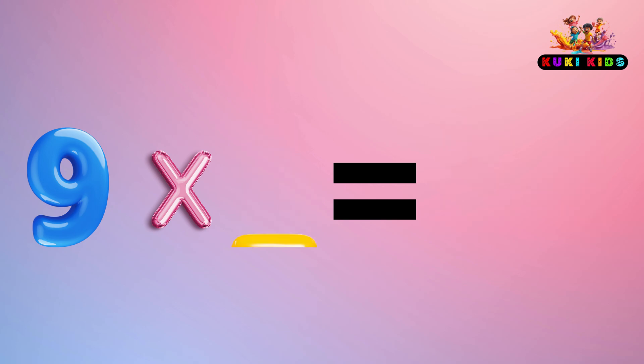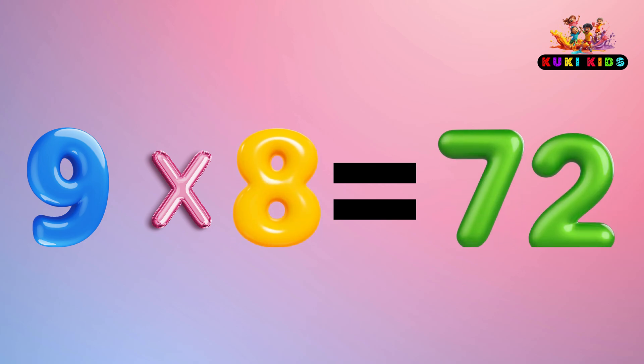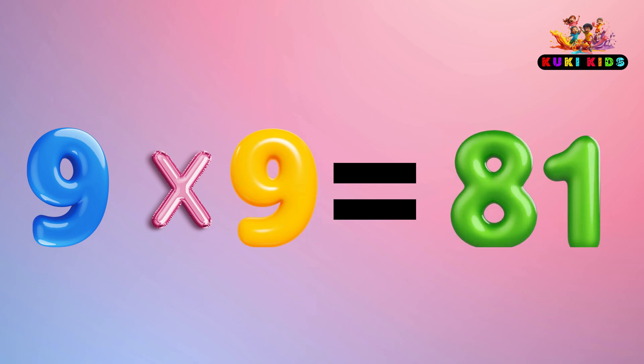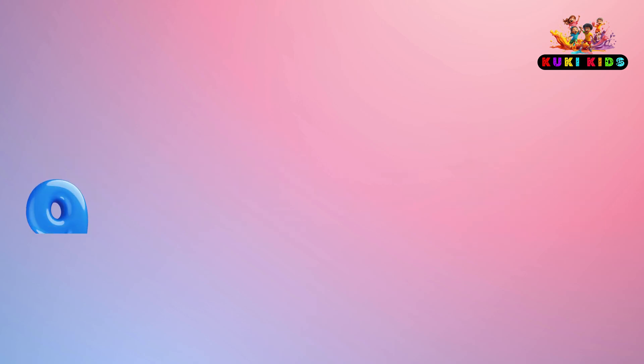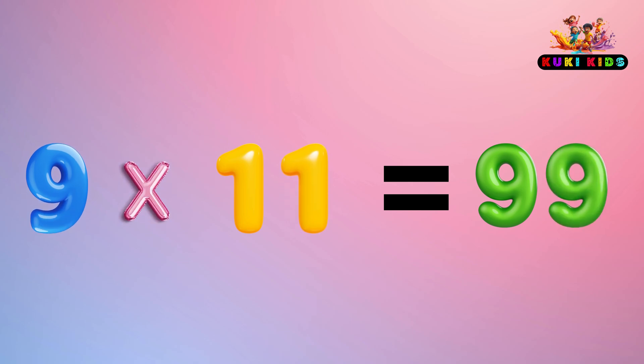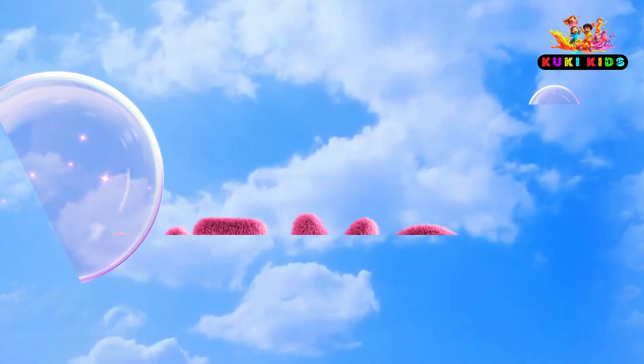9 x 7 is 63, 9 x 8 is 72, 9 x 9 is 81, 9 x 10 is 90, 9 x 11 is 99, 9 x 12 is 108. 1 more time.